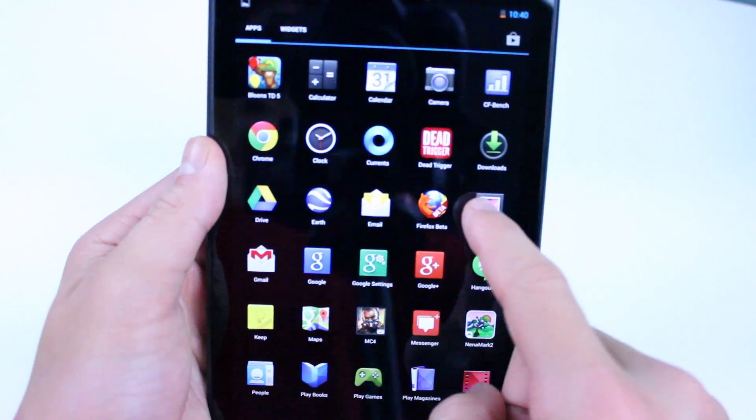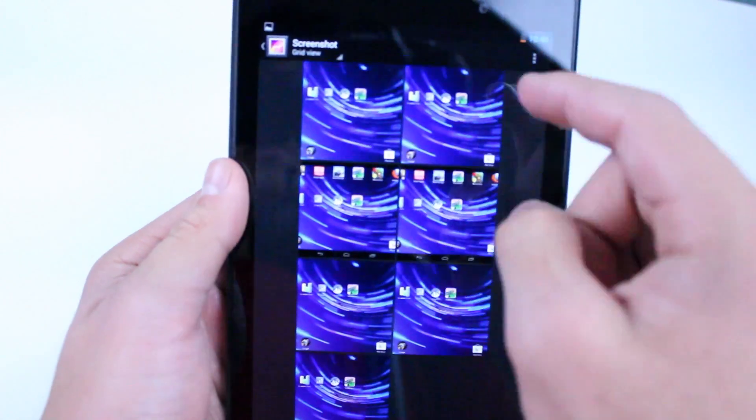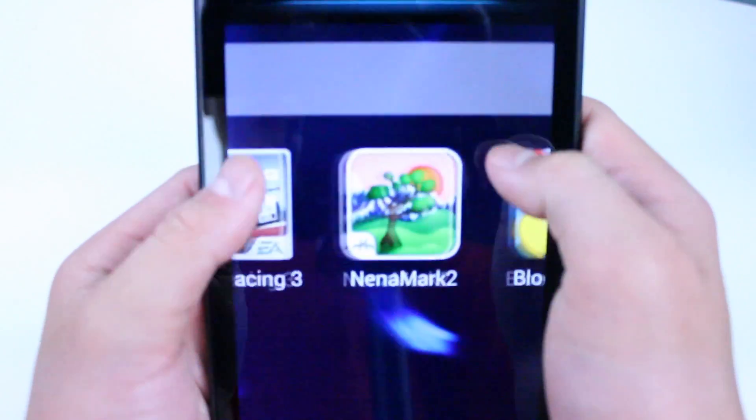You can get to the screenshot either by going into the gallery from your app drawer, or you can also just do a pull down on the notification bar and click on the image there.